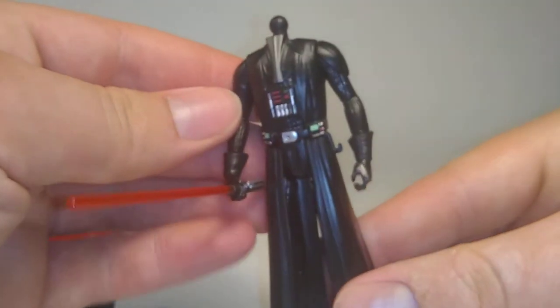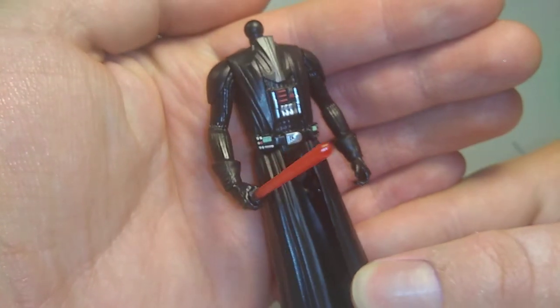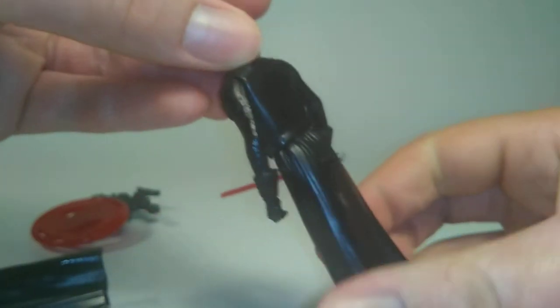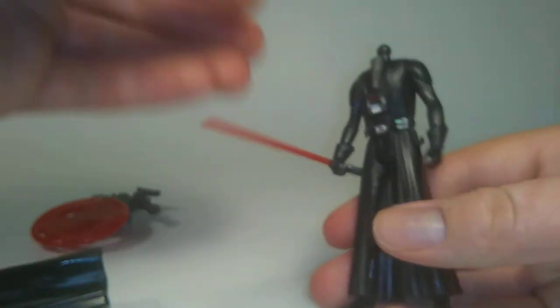Pop the cape off here to let you guys see some of that detailing. They did a really good job on a lot of this — the back is just plain though.